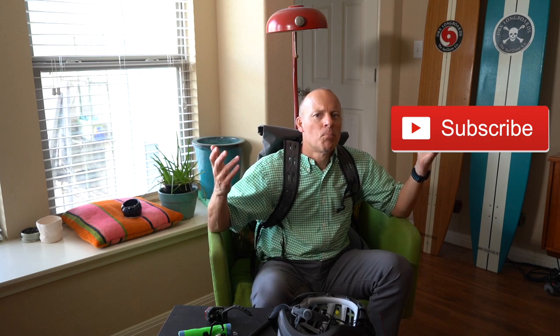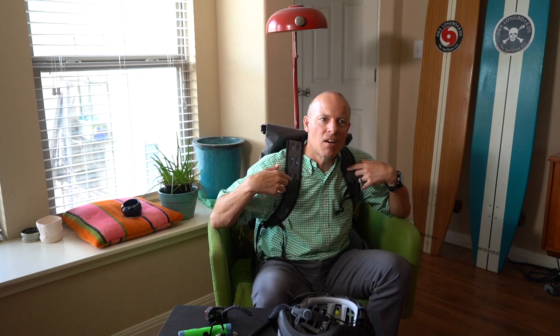Please hit the subscribe button — it doesn't cost you anything but it really helps when I talk to manufacturers who ask about subscriber and view counts. I'll also put some Amazon links in the description. If you see something you like, click the link and buy it — there's no extra cost to you beyond the product price. Anyway, thank you so much for watching and have a great day!